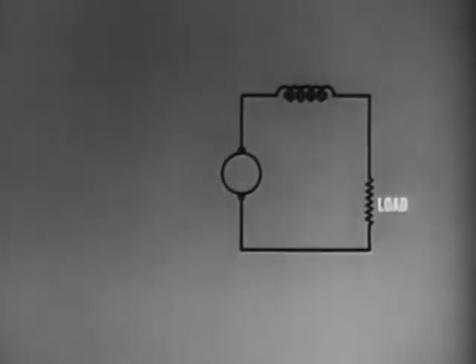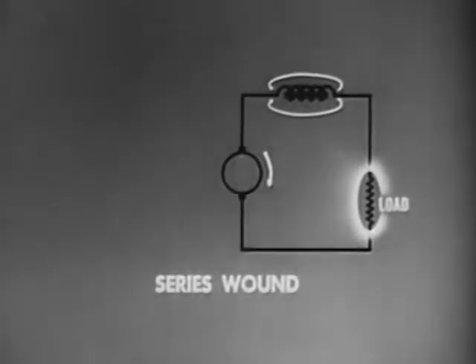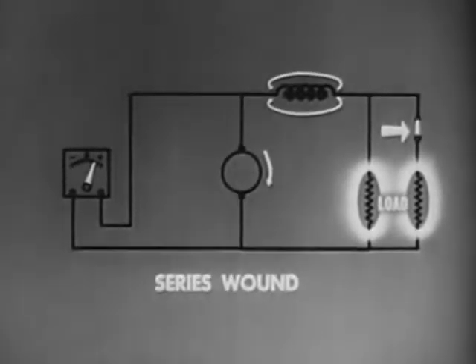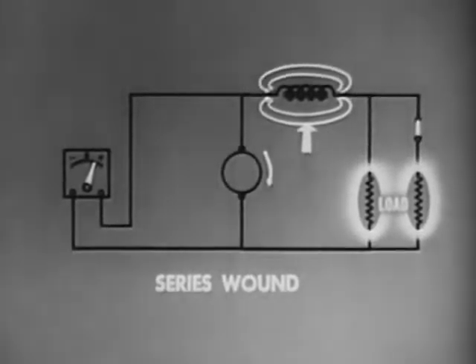The field coil winding may be connected in several ways. This is a series wound generator, which means the field coil is in series with the armature. Because of this series arrangement, it has poor voltage regulation. Additional load will cause more current to flow in the field coil. Increase in field strength increases voltage. Increase in voltage causes more current to flow. This continuing action stops only when the core is saturated.